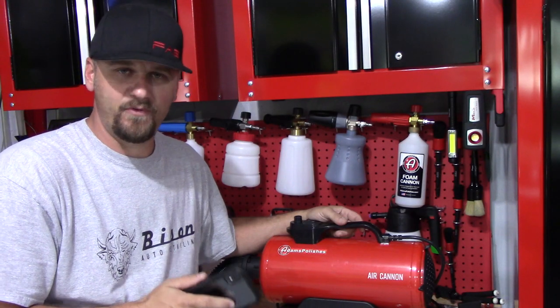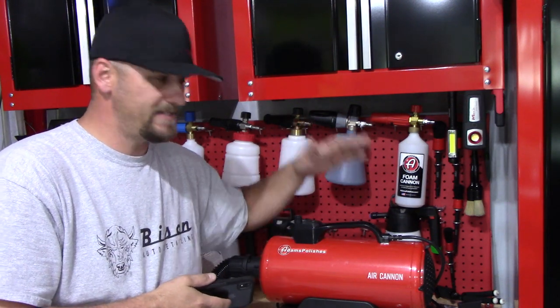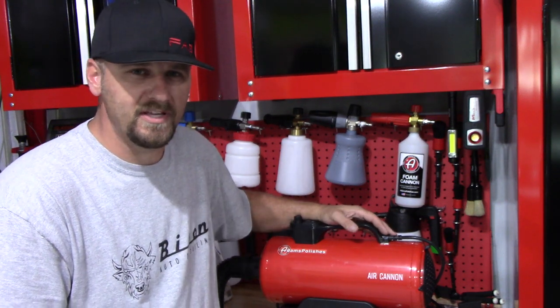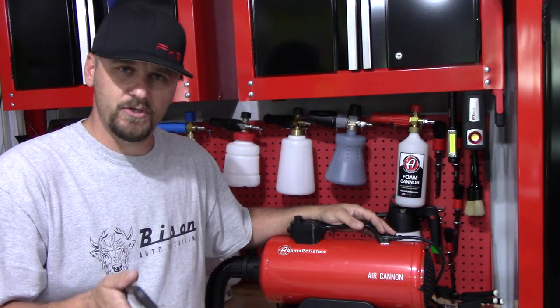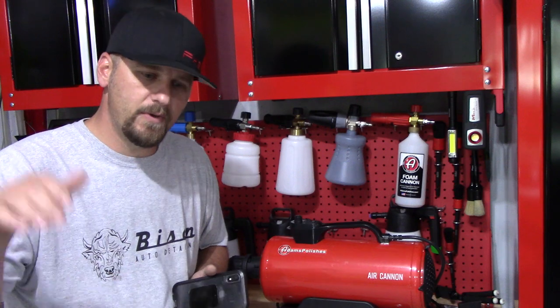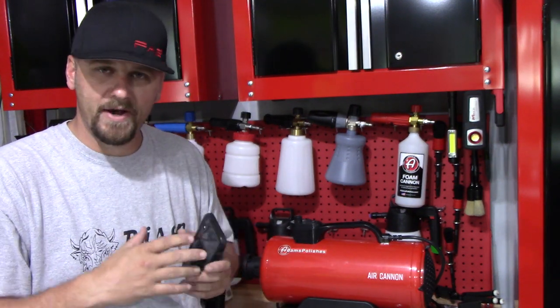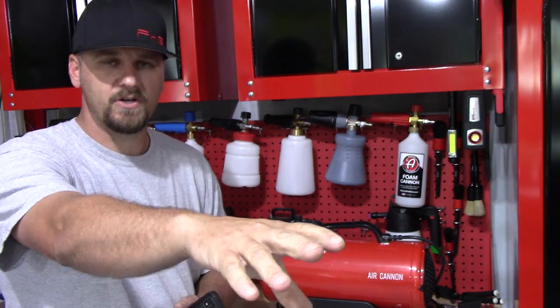I've had this for a little while, and I absolutely love it. This was a missing tool that I needed for detailing. I've always used a leaf blower, and there's nothing wrong with using a leaf blower — I did it for years. But the only issue with the leaf blower, especially if you're using it outdoors, is if you're blow drying your car and you hit the concrete, it spits up dust, it goes back into the leaf blower, there's no filter, and it pushes it around your car.